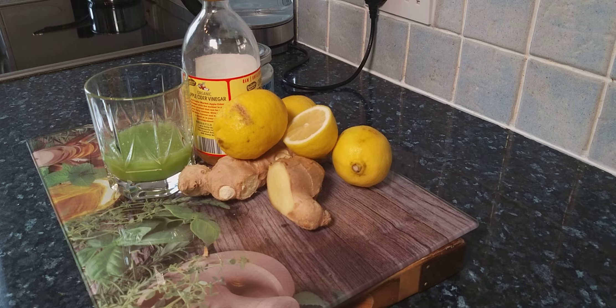Drink this on an empty stomach early in the morning before your breakfast, or at night before you go to bed. Please enjoy the recipe and subscribe to the YouTube channel. This is 100% natural, very good for weight loss, detoxing, and cleansing of the body. It is better to use organic ingredients.